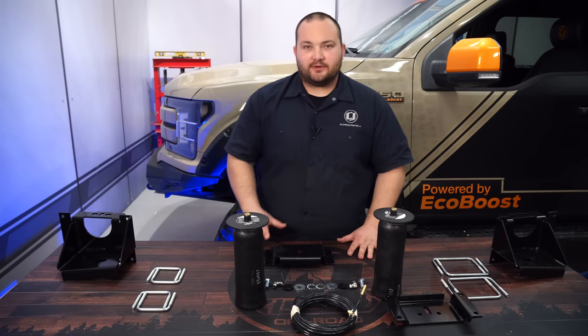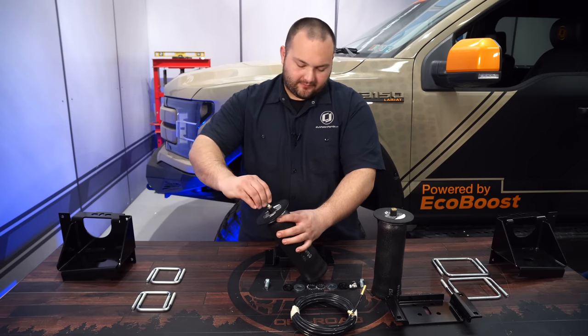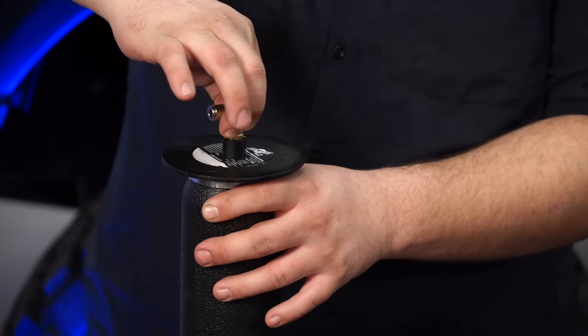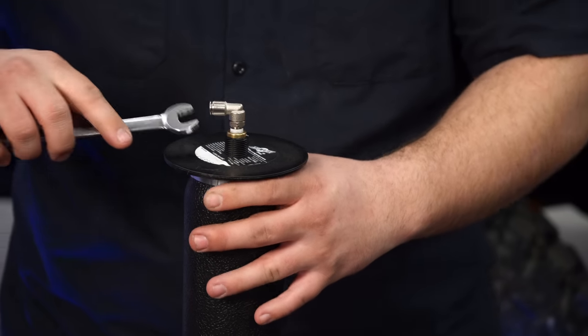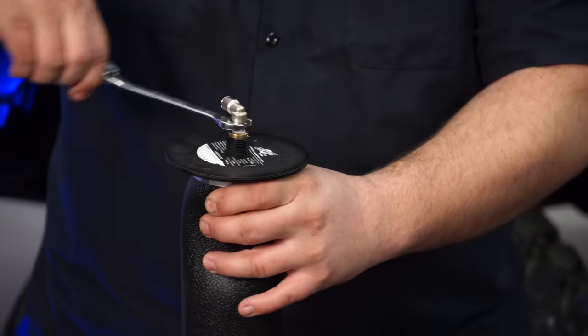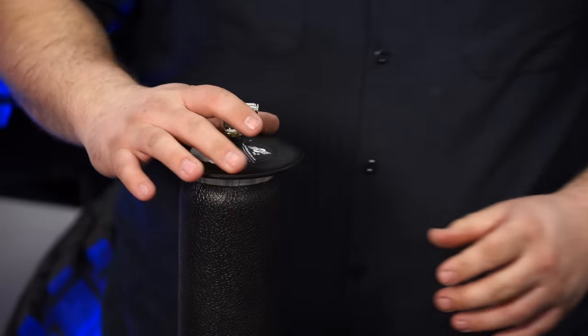We're going to start off this install by assembling the air spring. Grab your fitting and thread it into the top of the air spring. Get it hand tight, then do a turn and a half with a wrench. Do the same thing to the other spring.